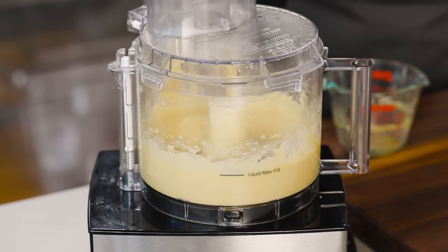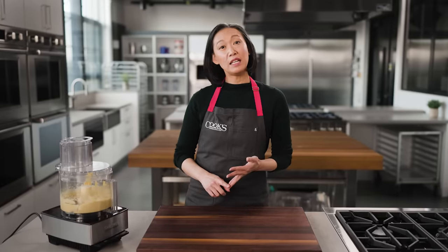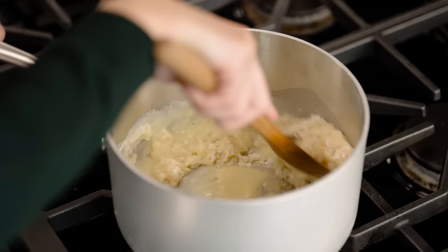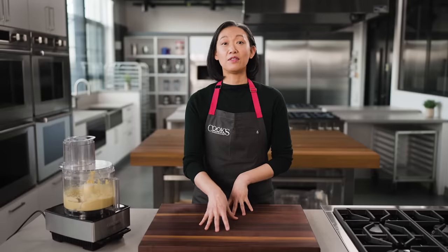One thing you might have noticed is I haven't used any leaveners. Most baked goods are leavened with yeast, baking soda, or baking powder. But pate-a-choux is steam-leavened. That cooking step we did earlier loaded the flour up with water, and that water will turn to steam in the oven — that's what gives this dough lift as it bakes. Wait till you see how much they puff.